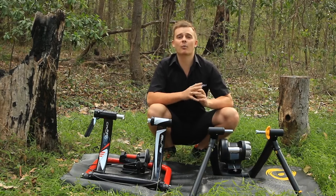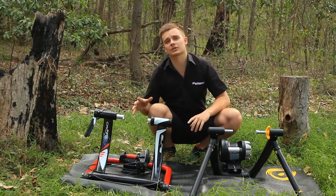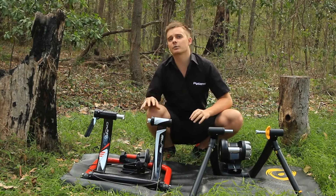Overall, the fluid trainer will be much quieter and will work with you much better, as you will never be able to outpower it — this is because you can run a much higher wattage than the mag trainer. But for the average rider who just wants to log kilometers, the mag trainer will do a great job.